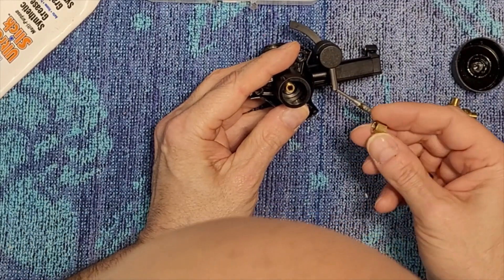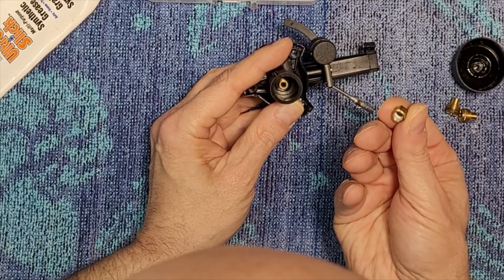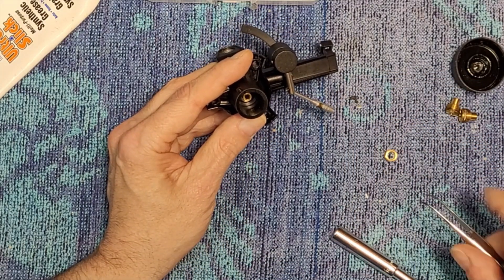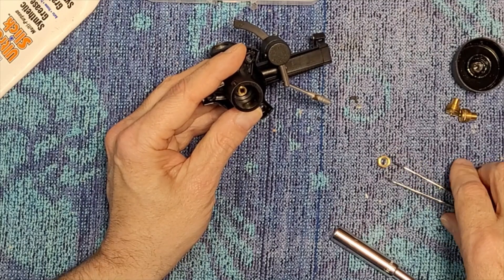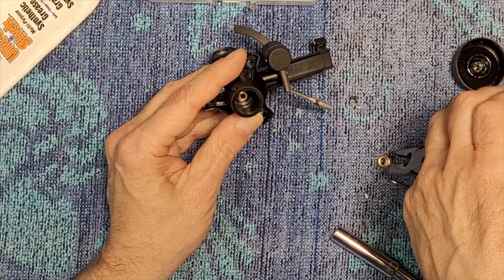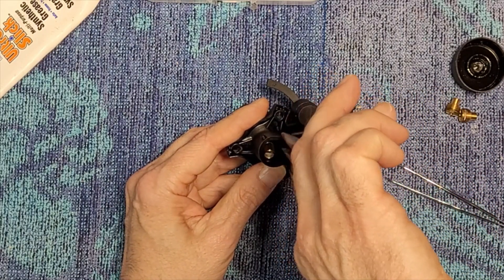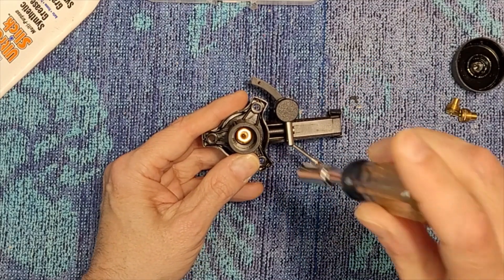I have no idea if this is going to work right. Like I said, I've never done this before. I don't know if it's gone too far now, if it's just sustained too much damage. But at the very least I think it might be okay. It's definitely better than it was, but I don't know if it's affected the playability of this arm.